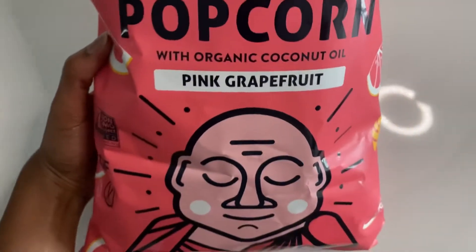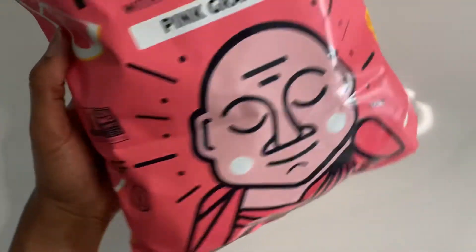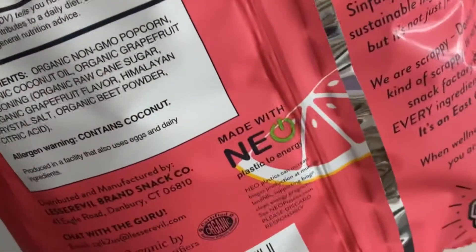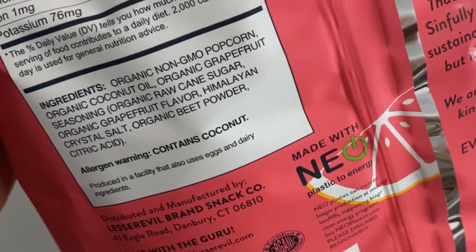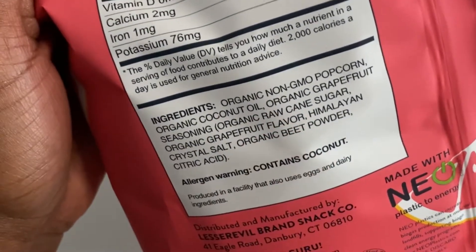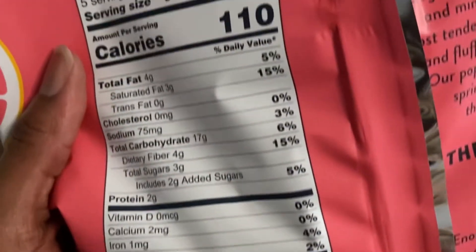Getting up close and personal — this is what the packaging looks like. It has little grapefruit slices on it and little leaves on it. It's giving monstera, it's giving tropical, it's giving a good time. It is vegan, it's gluten-free. What I'm excited about is it says it has beet powder in it, which I'm hoping means it's going to be a little pink — wouldn't that be cute? Getting to the main ingredients, of course it's going to have that grapefruit seasoning. It's going to be a little sweet because it has cane sugar in there, Himalayan pink salt.